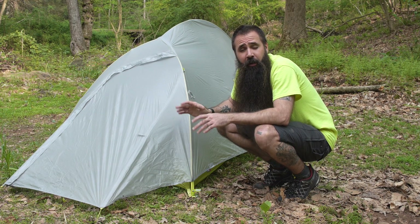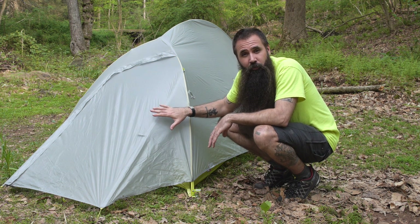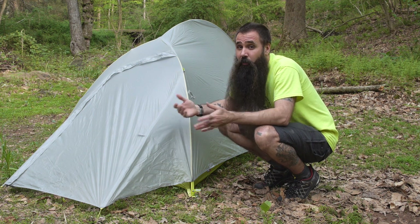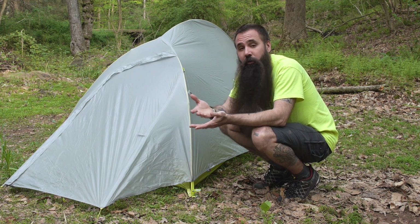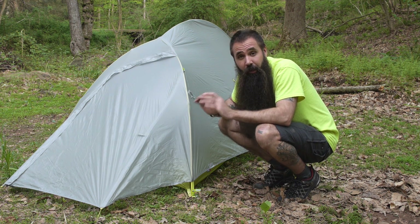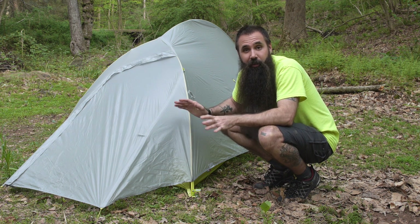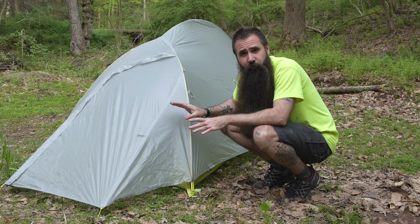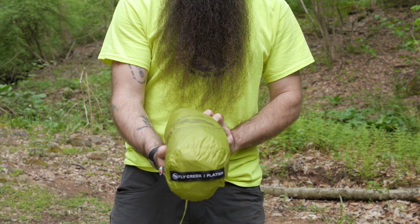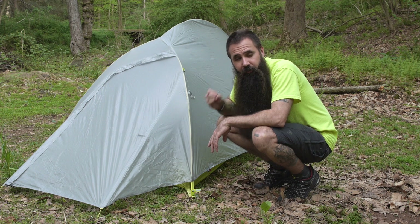Big Agnes does offer a Fly Creek 1 footprint, and it is certainly worth considering investing in that. You have got an ultra lightweight design that will bolster the durability of the floor. It also adds versatility — if you have got the footprint you can use it with just the fly and poles and go even lighter, driving the weight all the way down to just one pound, one ounce. If you use it in its traditional setup, the Big Agnes Fly Creek 1 Platinum gives you a truly freestanding shelter with a compact pack size and a weight of just one pound, six ounces.